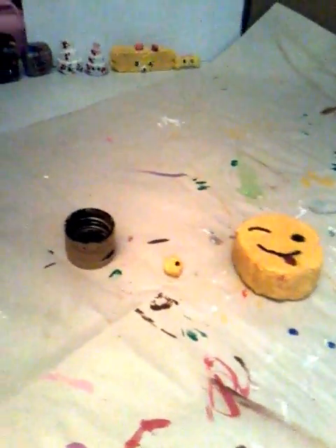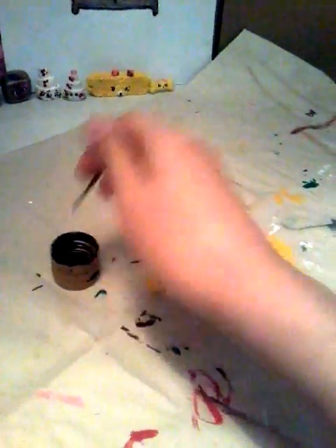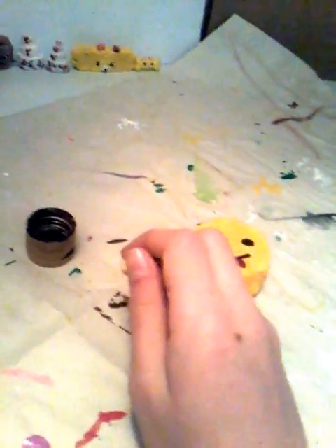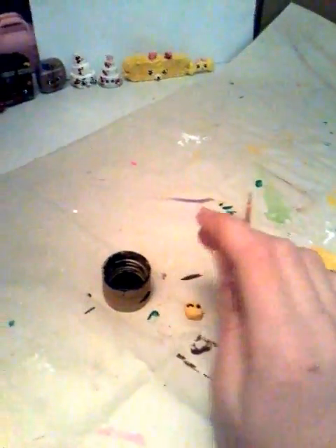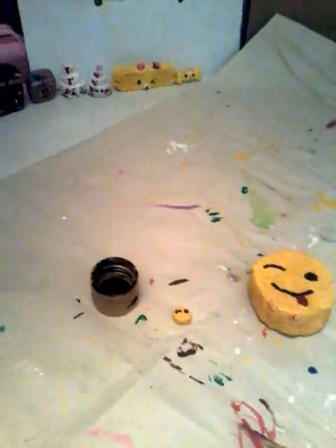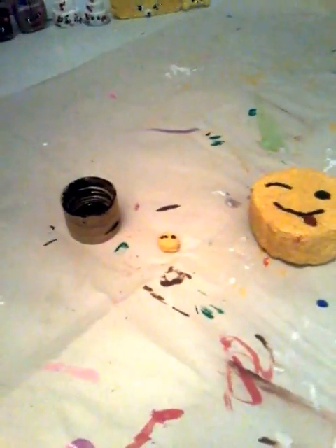Now I'm going to do the mouth. Now I'm going to make the winking eye — take my black paint again, just like that, and let it dry. I am now going to do the mouth.